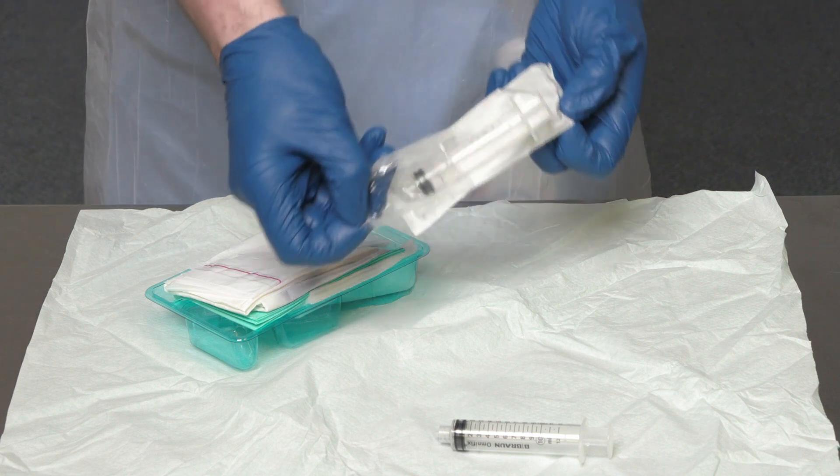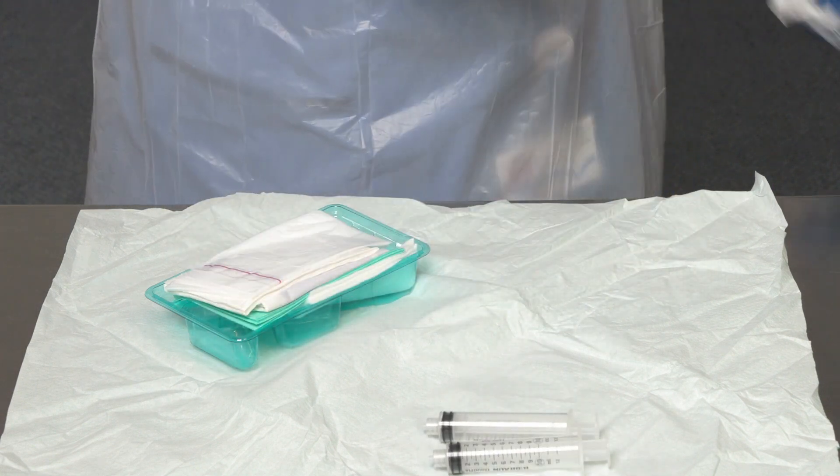You will need two luer lock syringes that are at least 10ml in size. It is crucial that the syringes are at least 10ml, as any syringe smaller than 10ml will exert too high a pressure through the device and risk the device fracturing. This could put the patient at risk of infiltration or extravasation. You might need to use a syringe larger than 10ml when flushing the device depending on the volume of flush to be administered.